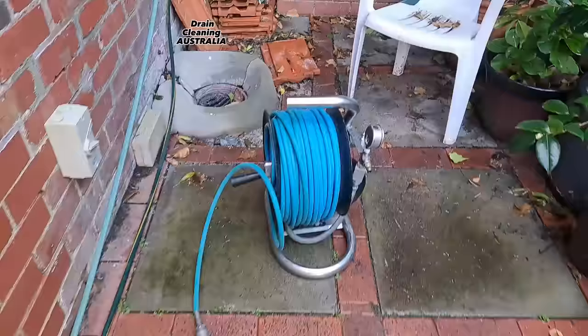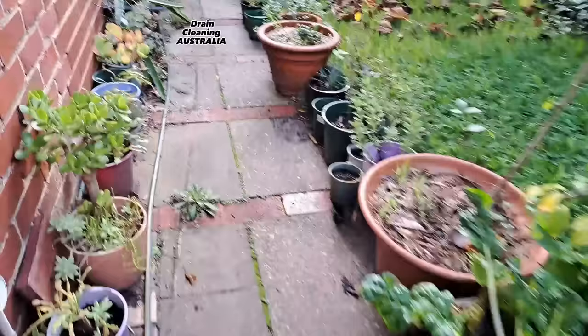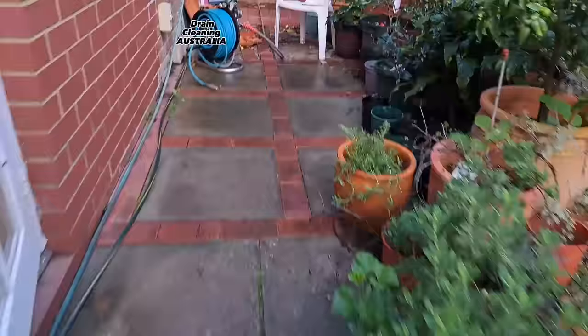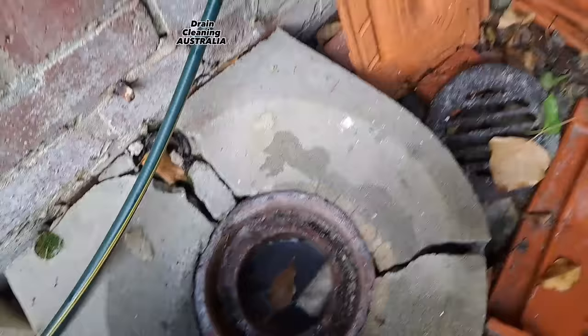We're back for another blocked drain guys — I'm bloody excited about this one, that is for sure. Got the hose over the fence here and we're just going to drag it over here. It seems like I've developed a bloody squeak in my boots, or maybe I've got a frog in my boot — they're sounding a little weird. Anyway, everything in the house is blocked and this gully — water level really high. That's where we're going to send our jet downstream. Let's fire this hose up.